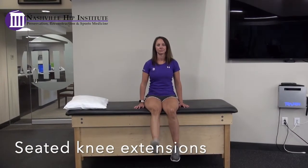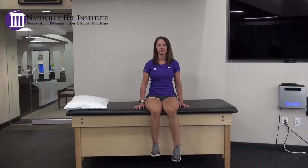Seated knee extensions. Sitting on the edge of a bed or chair, slowly extend your knee and raise your lower leg. Stay within a pain-free range of motion. If you are uncomfortable sitting straight up at a 90 degree angle, you may slightly lean back onto your hands.